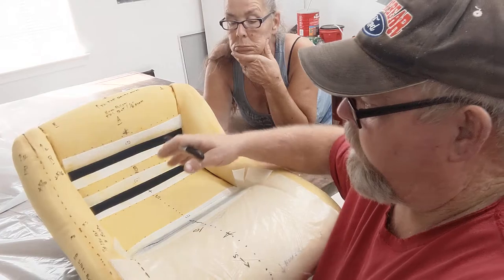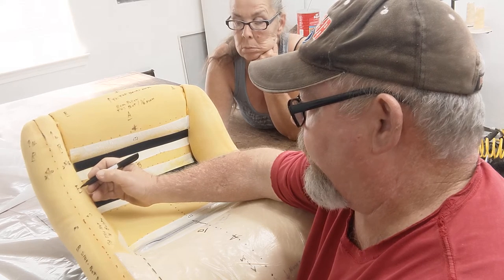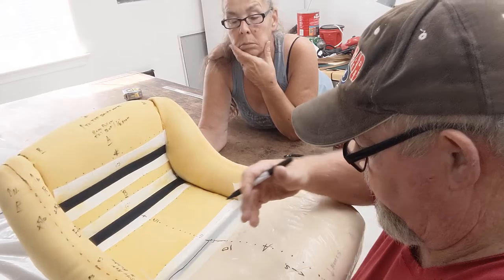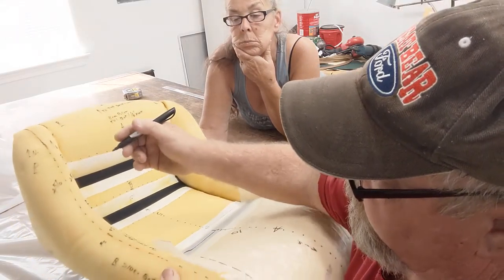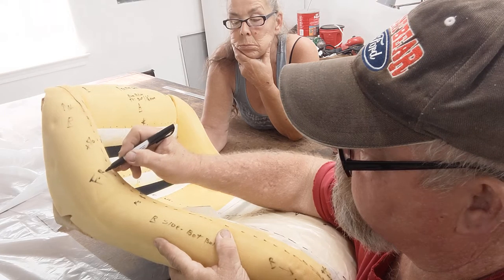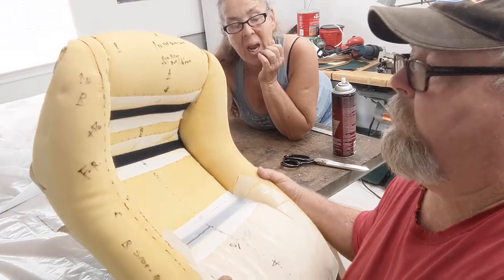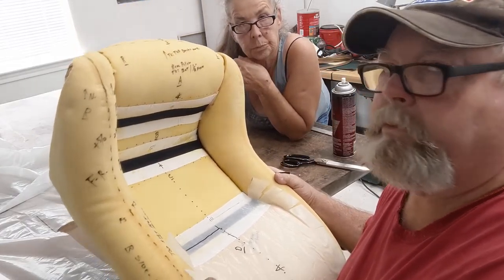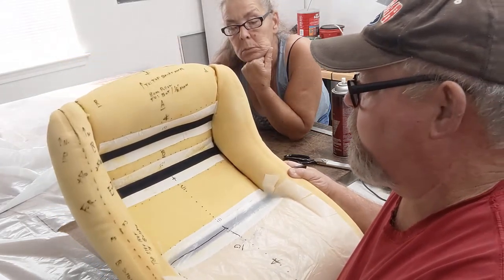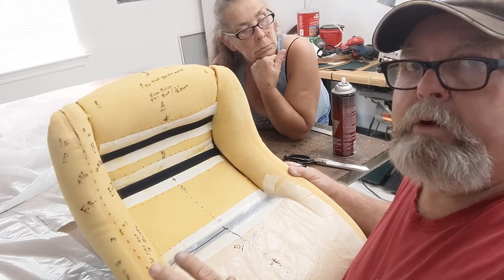This is going to be E dash R — that means it's letter E, the next piece, on the right-hand side. And F, and this is R. So we don't get mixed up. All you have to do is pattern one half. Some guys like to pattern both halves. This is a symmetrical seat, right and left of the bottom, on the C3 '79 Corvette. So it wouldn't matter, but now if it changed shapes, yes, you would have to make sure you did all your patterning right.